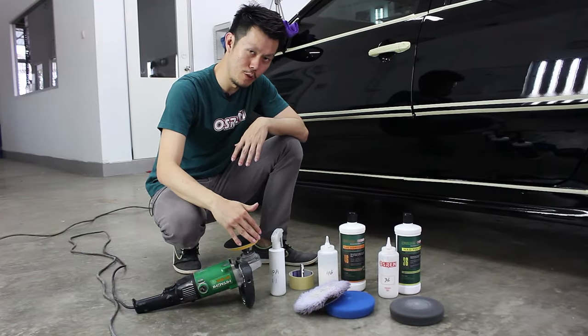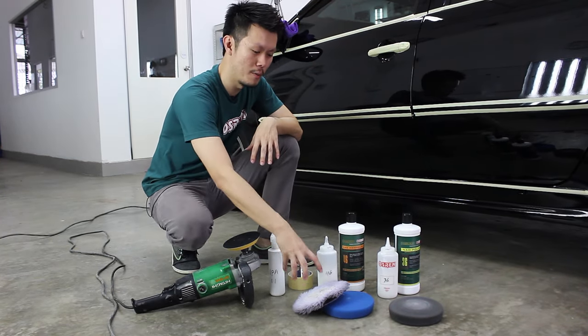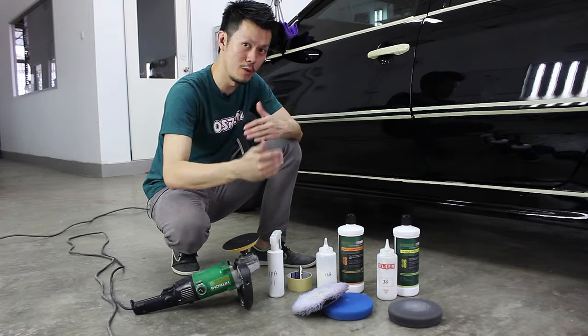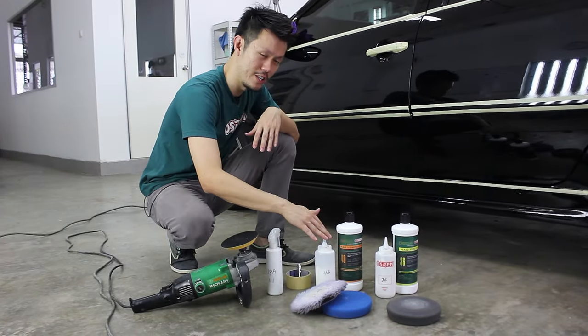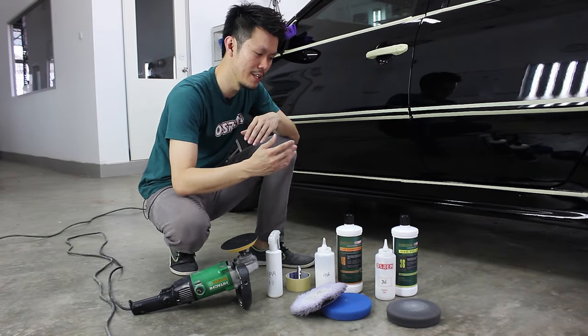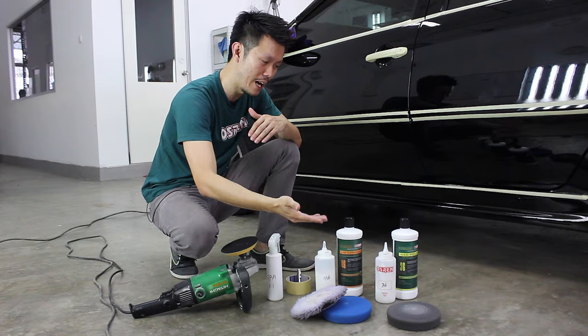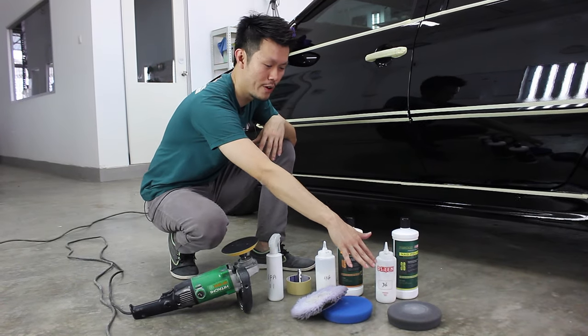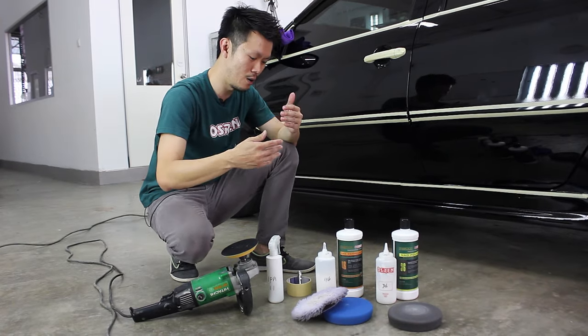I have my rotary polisher here and I'll be using the Neo Compound 46 with the Deep Purple Foam for the first step to remove the deeper swirls. Then I will use the polishing foam again with the 46 to refine the swirls, and on certain paintwork that's good enough. On softer paintwork, I may need the 36 with the black foam. I'm not sure about this paint, so we'll try it out and I'll explain along the way.